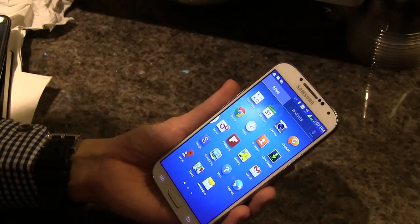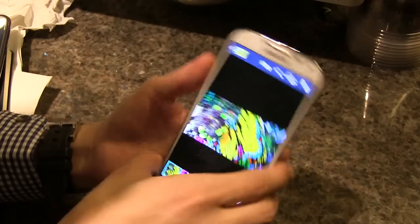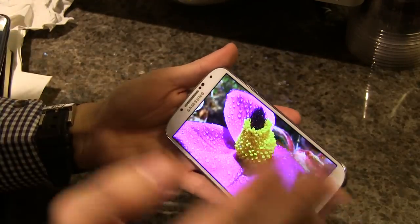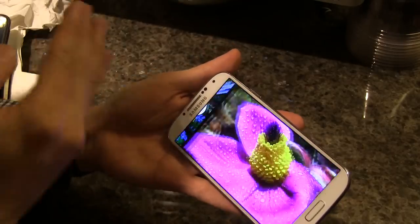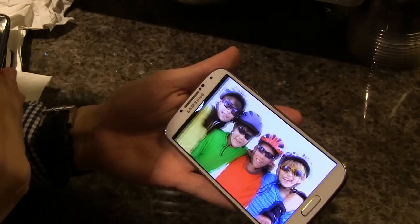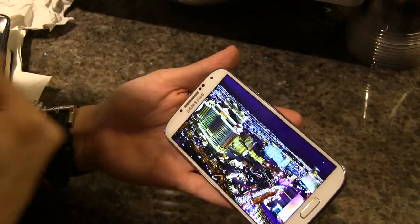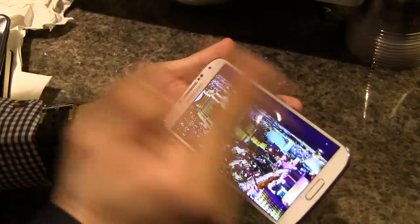You can also use gestures when scrolling through pictures. Let's open the gallery — you can scroll through images by just flipping through them. It's a wonderful experience. I can imagine if you're eating french fries and don't want to smudge your screen, but want to look at some pictures.